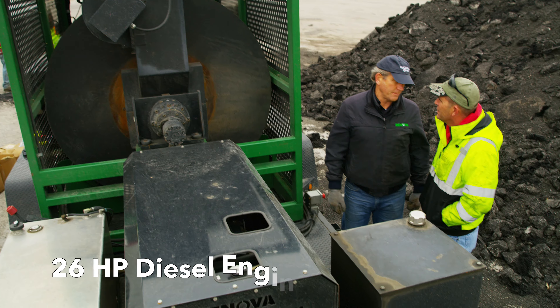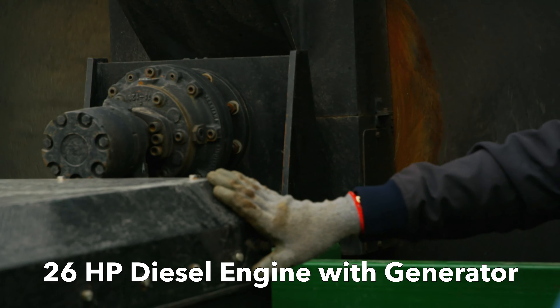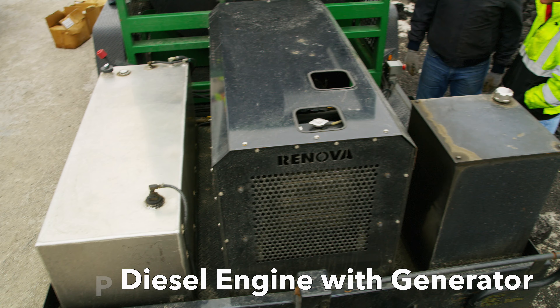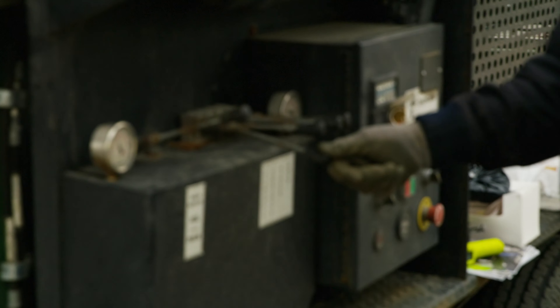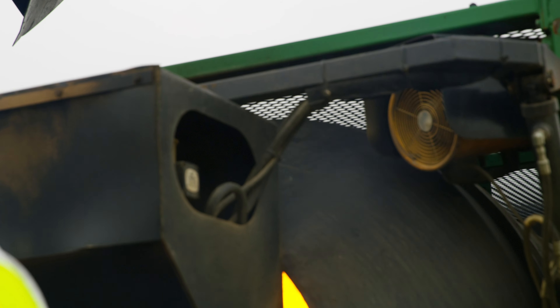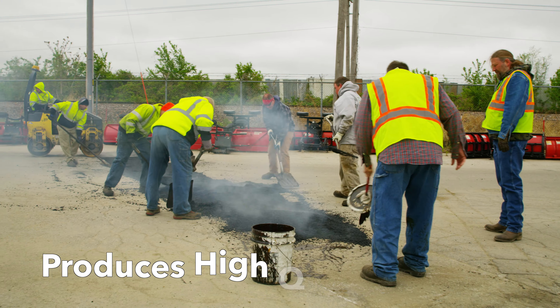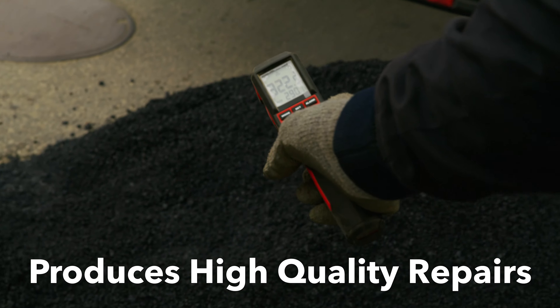We have a 26-horsepower Kohler engine. One end of the shaft drives our hydraulics; the other end is a 5.5-kilowatt generator that provides electricity for the controls and the four fans. What we have found is that properly mixed, we can produce a high-quality repair every time.